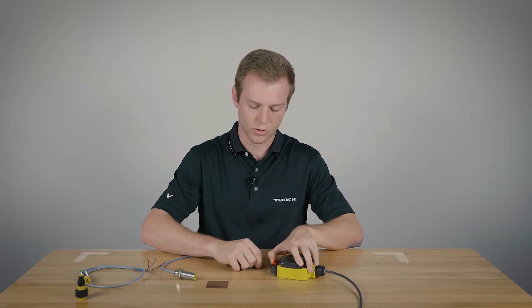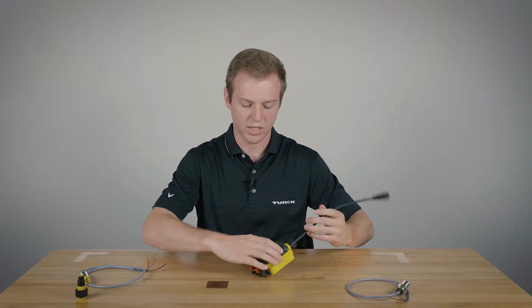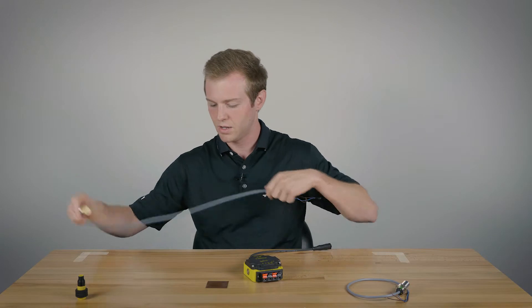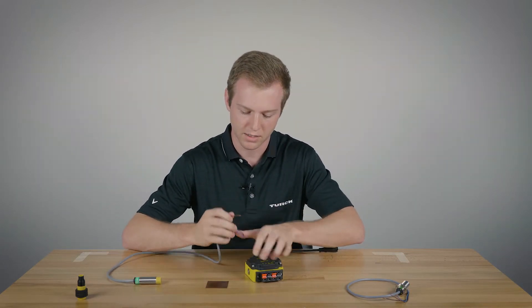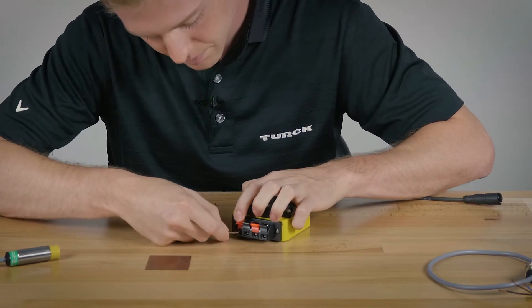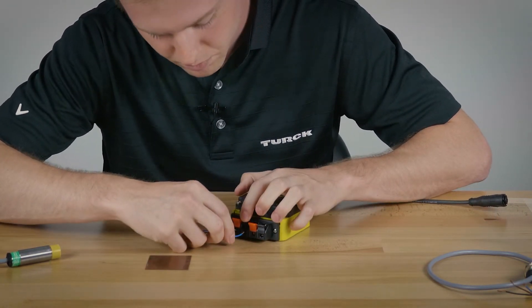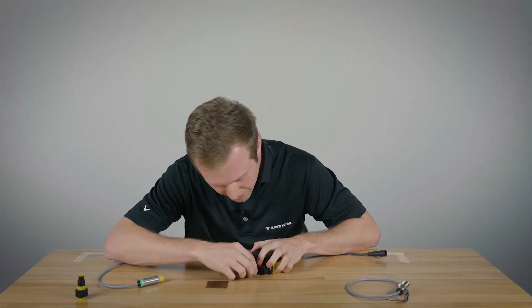Next we'll show a normally open NPN sensor. This one will have a blue LED as opposed to a green one, and it has the same wire setup — three wire: brown, blue, and black. First you want to hook up your positive, then your common is your blue, and then we'll plug in black for your signal.